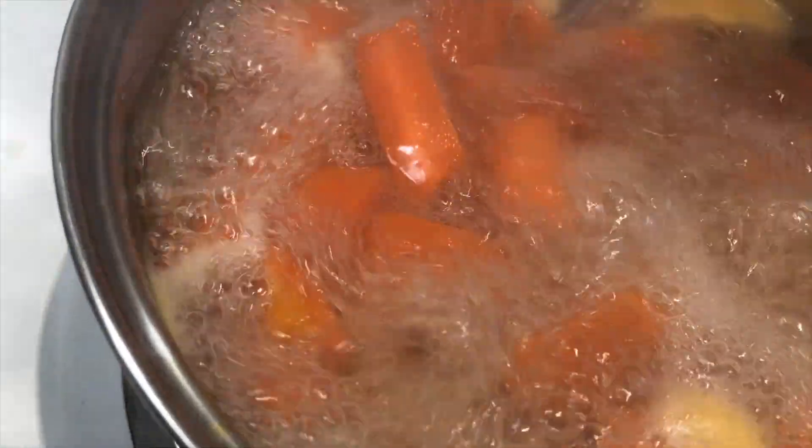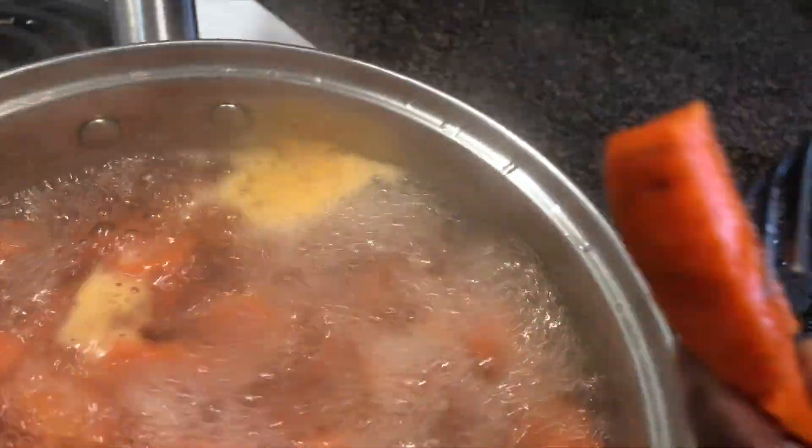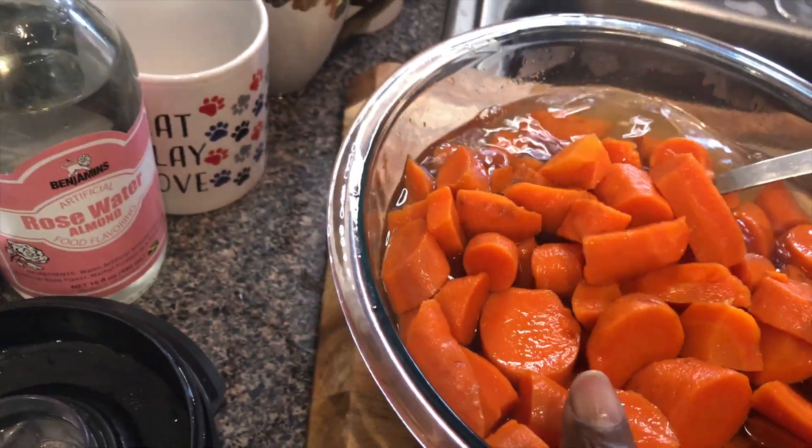It has been 10 minutes cooking, so I'm going to turn the heat off and let it sit and cool until I'm ready to blend. Now that the carrot has been cooled, I'm going to put it in the blender and blend it with the beetroot.